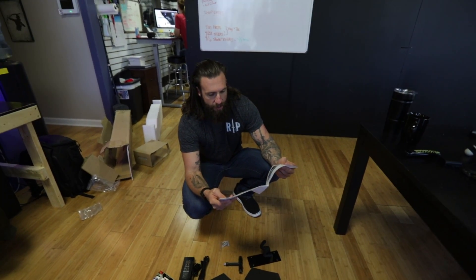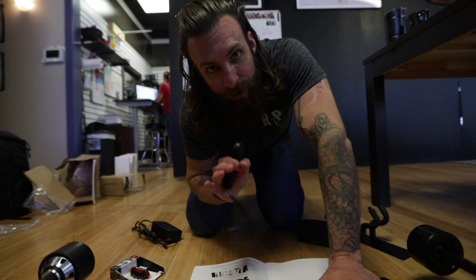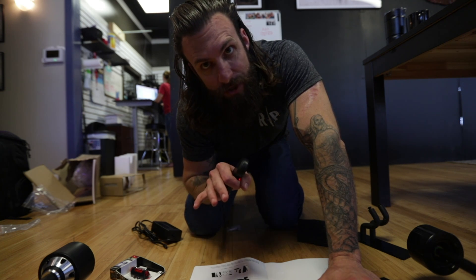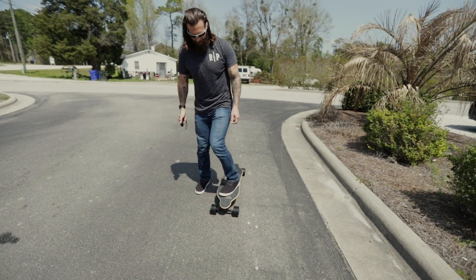38 kilometers an hour — that's 23.6 miles per hour. First we're going to do a parking lot test, then we're going to charge it, and then we're going to go to the beach and ride it down there. All of a sudden I'm a little nervous. Alright, let's give this thing a go.